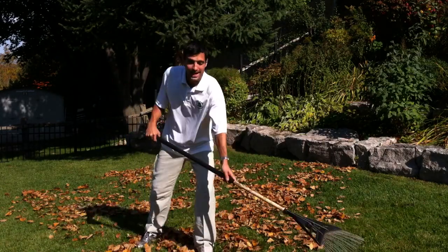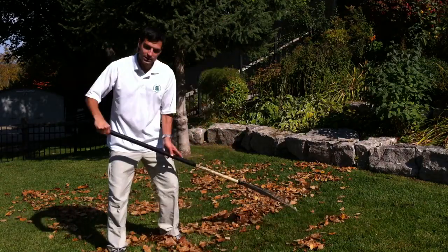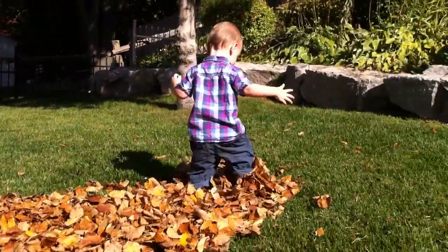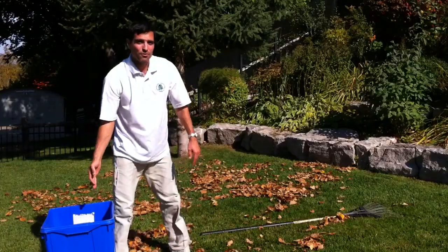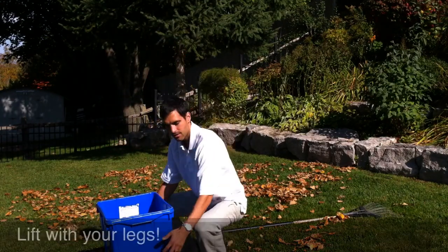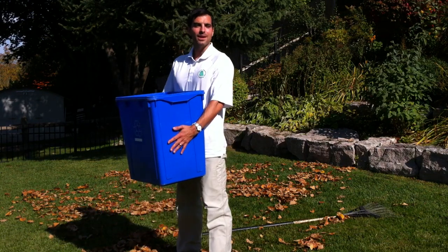You can alternate hands and leg positioning. Once you get your leaves piled up, you want to lift with your legs and not your back. Coming down like this, keeping it in close and then lifting up like that.